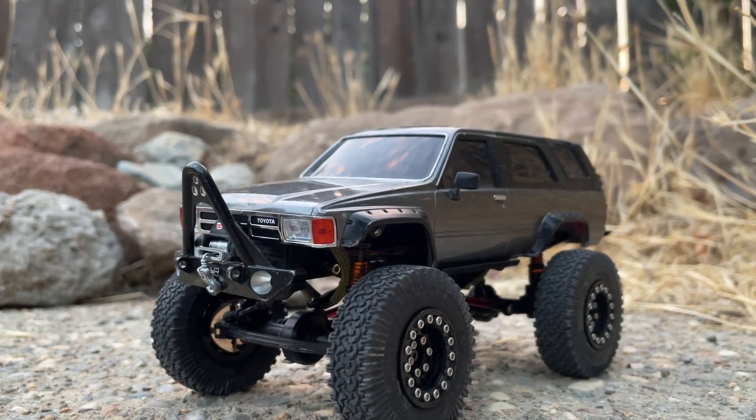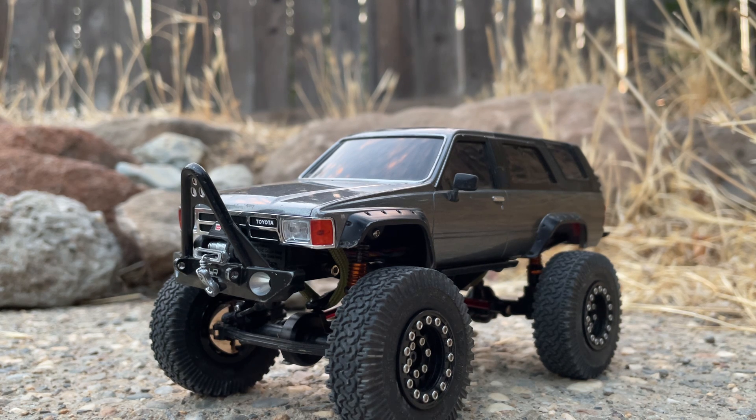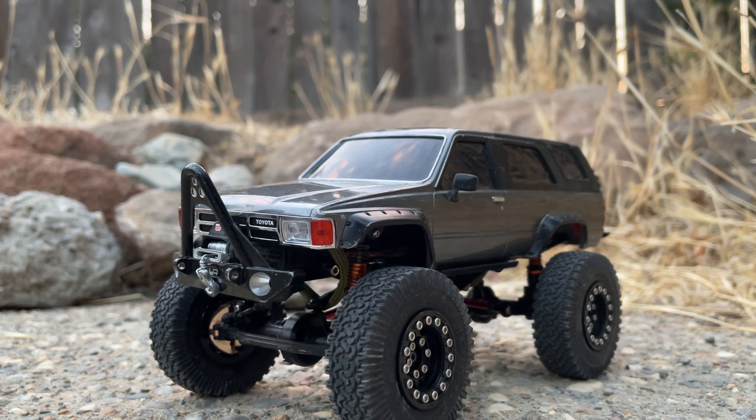I do plan on getting the custom body up pretty soon. If you have one of these, let me know what you've got and what you've done to it — the community is pretty friendly. If you haven't gotten in touch with people yet, reach out. Thanks for watching — comment what you got, let me know your favorite mods and your setup. Thanks, peace.